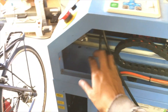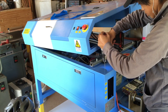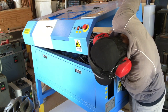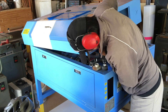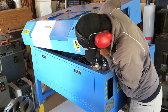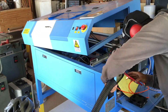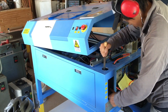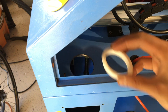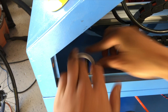So I'm going to start by drilling a big hole here. Let's see what fits. Nice.